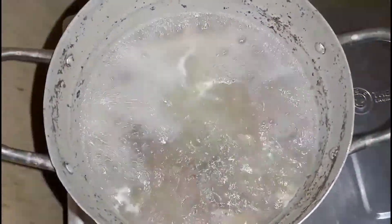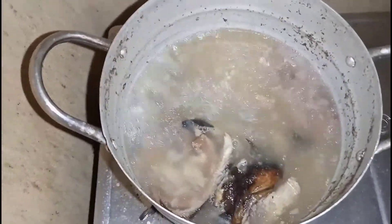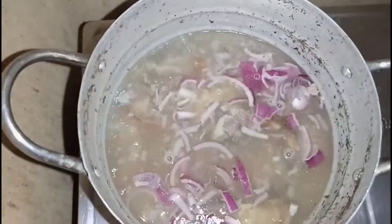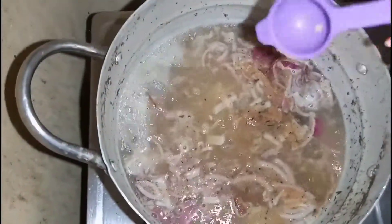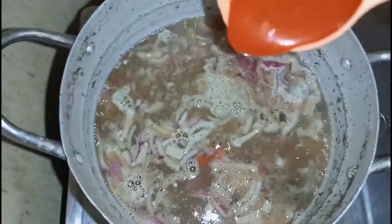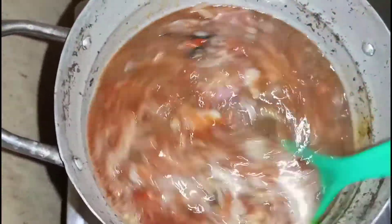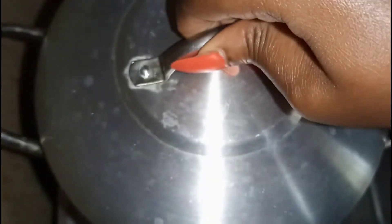Once the meat is done, it's time to cook the soup. Start by adding your smoked fish, then add the remaining onions, then your crayfish, then your seasoning cubes, then the pepper and castor seed blend, then your palm oil, then your salt — be careful with the salt. Stir everything very well.